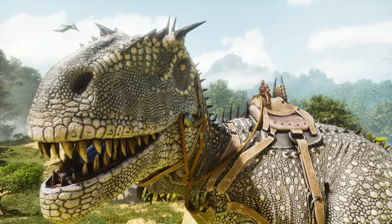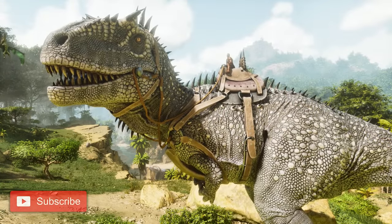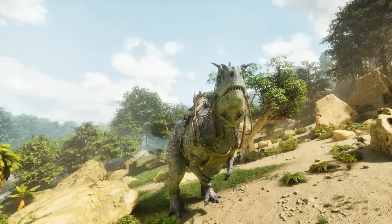Hi guys, Steve here, and in this video I'm going to show you the easiest way to tame a Karka. If this video is helpful, please like and subscribe. What's going to make this tame so easy is that we're doing most of the preparation beforehand.